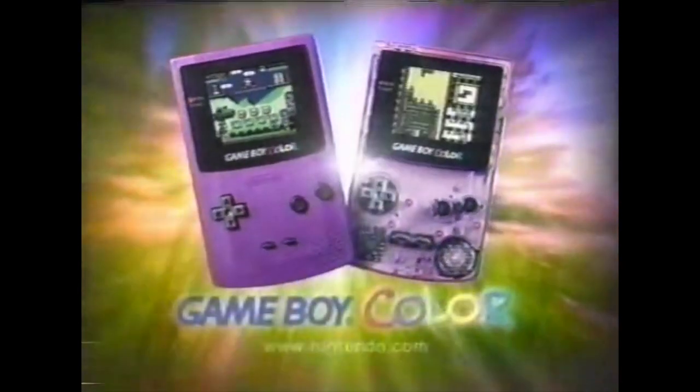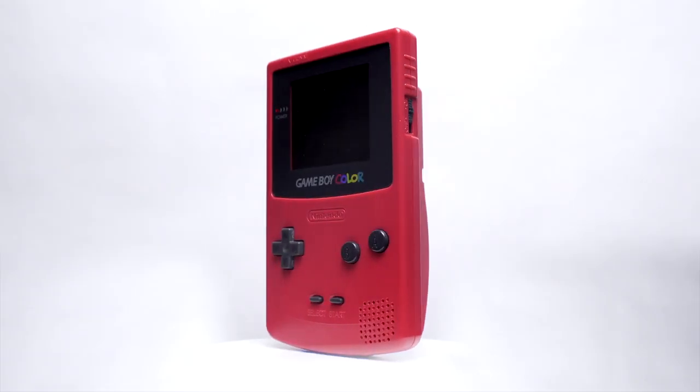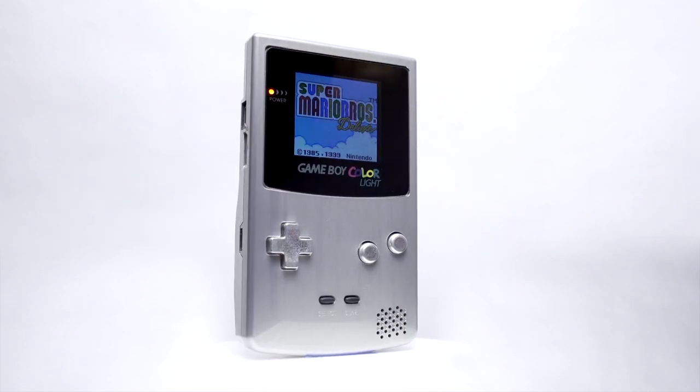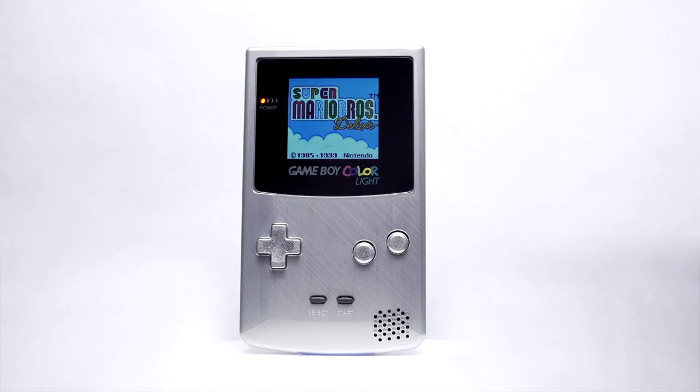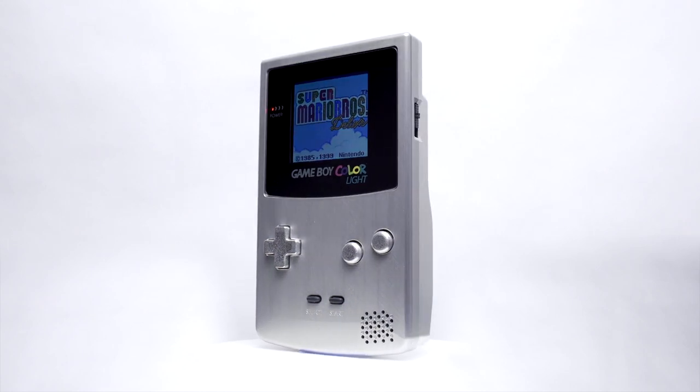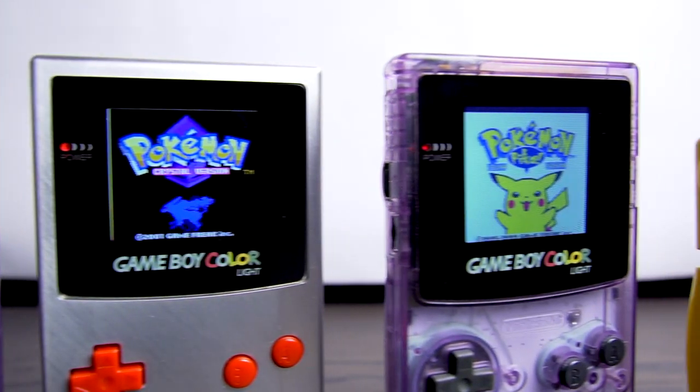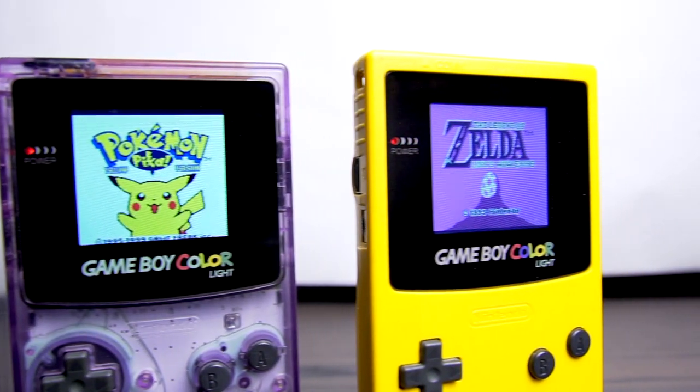When released in late 1998, the Game Boy Color lacked one major feature: a backlight. It took almost two decades before we saw the first viable drop-in solution. Since then, there has been a proliferation of backlighting options and modifications for the Game Boy Color console.